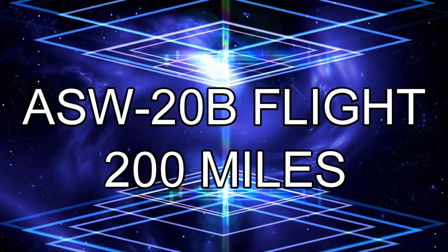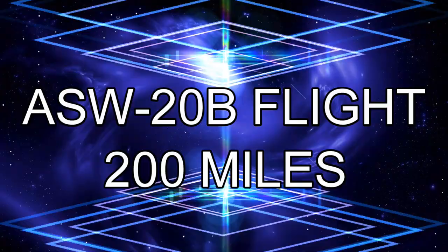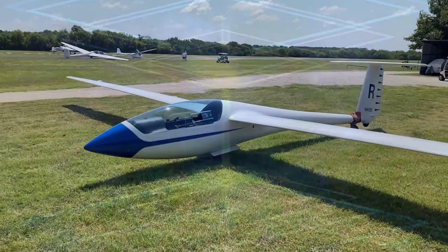This video was made during the COVID-19 crisis and a lot of us didn't really get to fly much in 2020. This flight was about three and a half hours total.